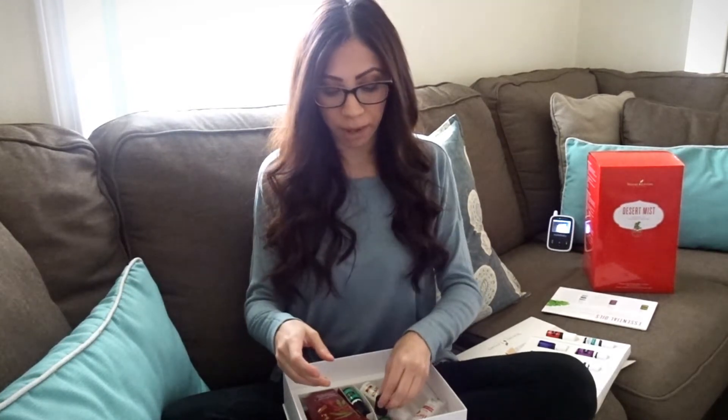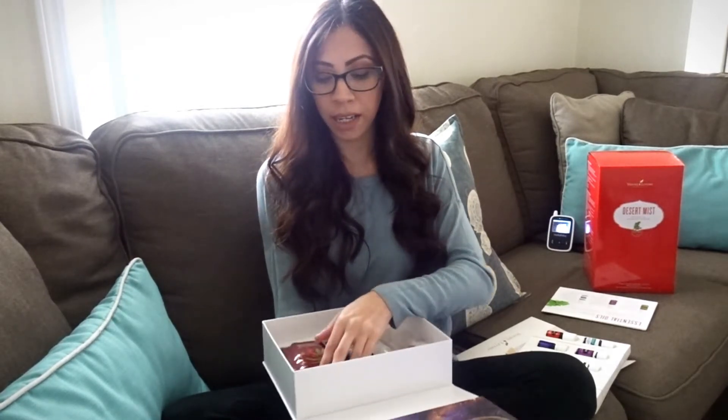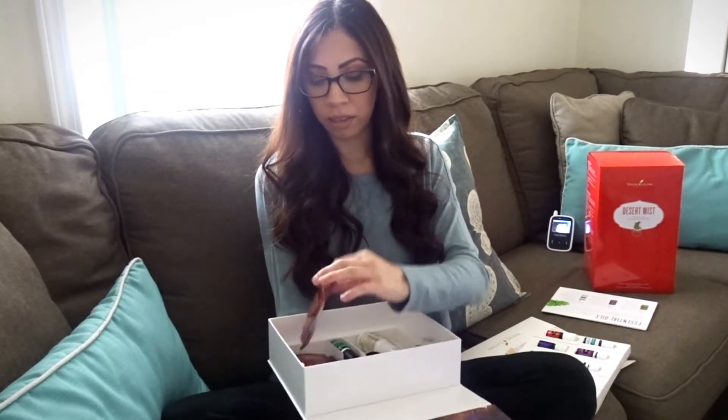I'm definitely going to go ahead and purchase some roller balls so that way I can make some blends for the kids and Corey.